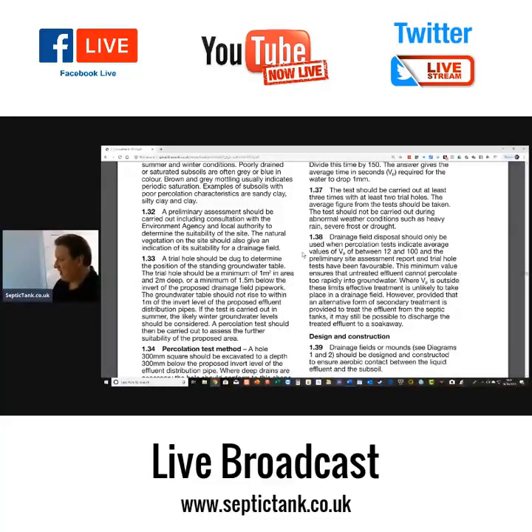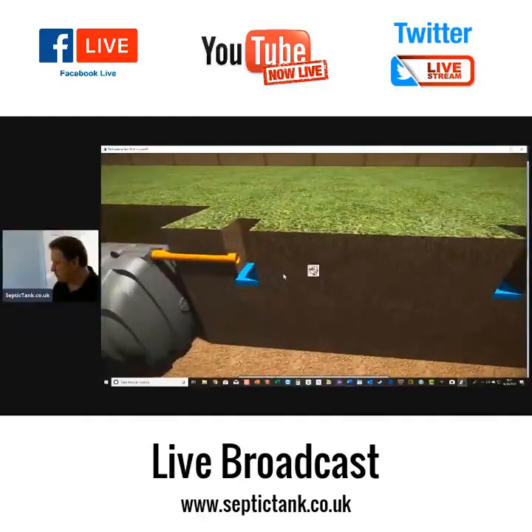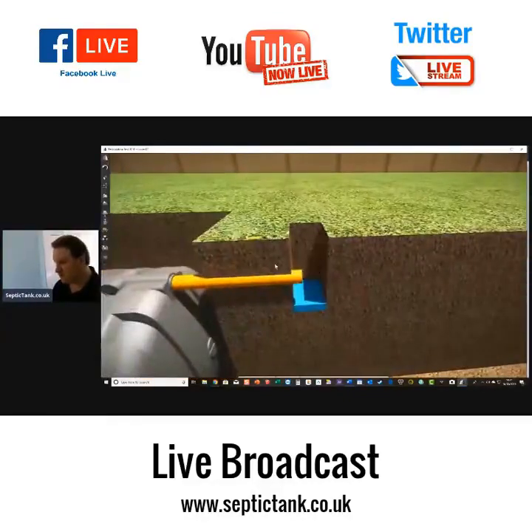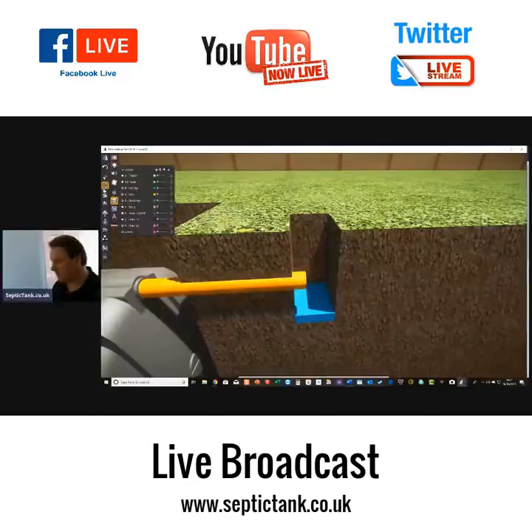Where Vp is outside these limits, effective treatment is unlikely to take place in a drainage field. However, provided an alternative form of secondary treatment is used to treat the effluent from the septic tank, it may still be possible to discharge the treated effluent to a soakaway. That is a basic overview of how to do a percolation test to assess the suitability of soil conditions for your soakaway.